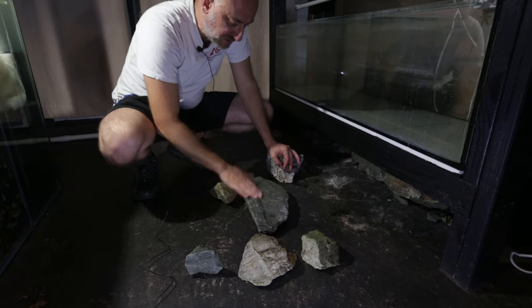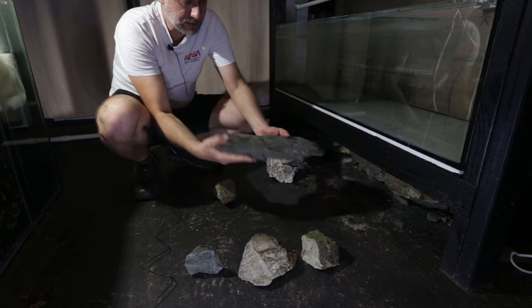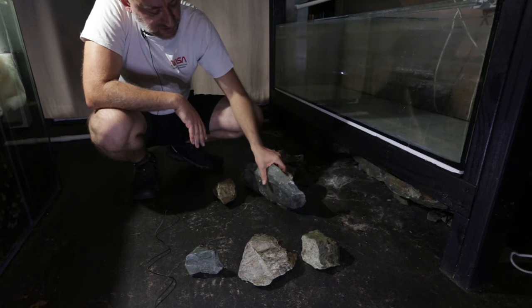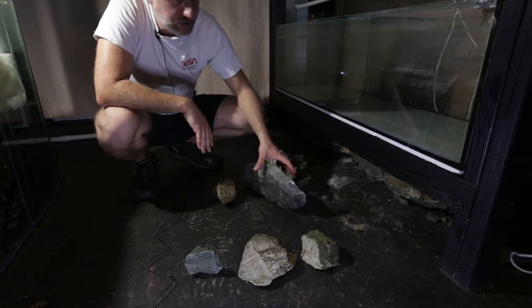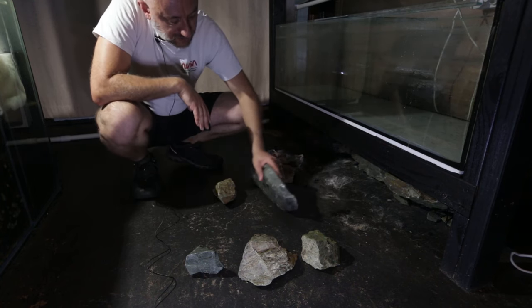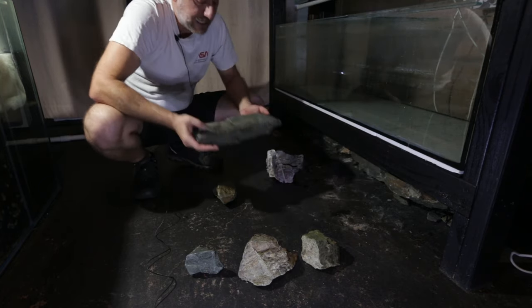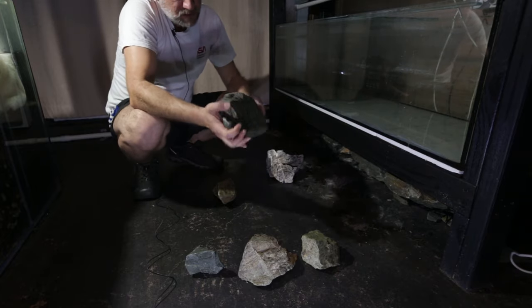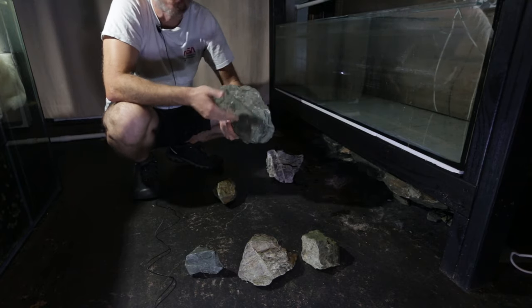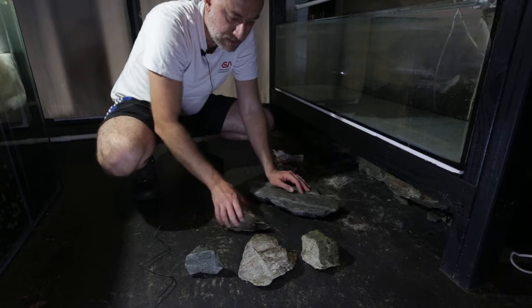I do love this rock — it might go in and form a kind of shelf or retaining wall in the tank. It's got a nice flat edge. However, the calvus — I mean compressiceps — like to dig, so a very heavy rock that could topple over is a concern. Maybe we'll go for a retaining wall look; if you look at my other tanks you'll see that kind of aquascaping.